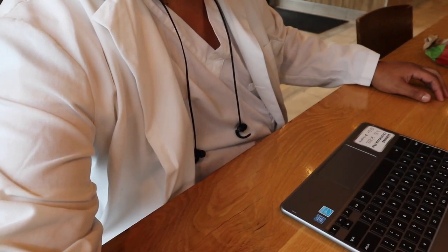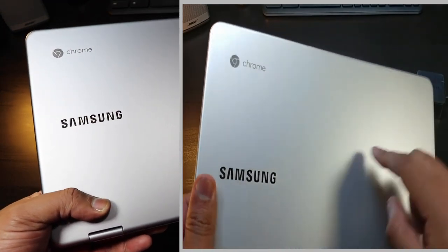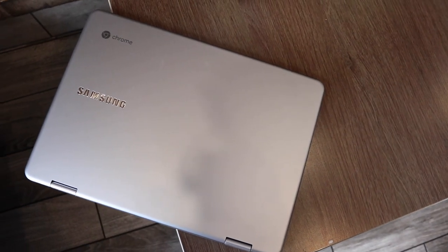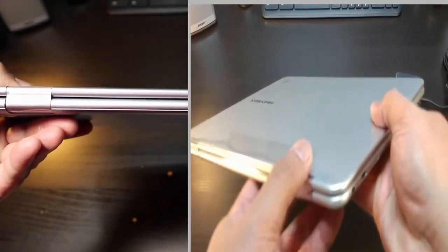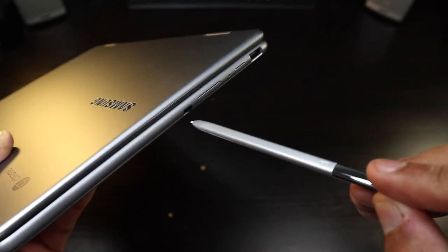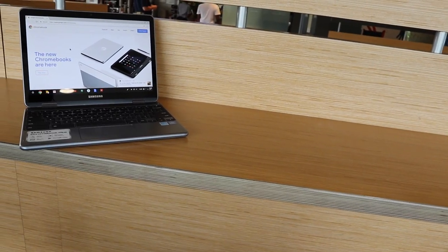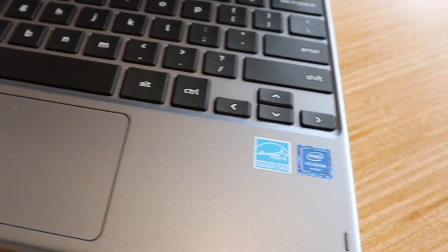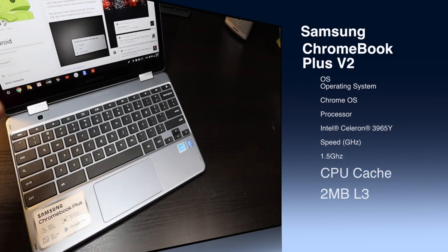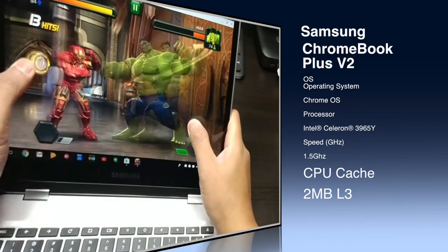After several days of use, this is a definite improvement over the Samsung Chromebook Plus. Samsung has kept basically the same build — nice aluminum feel, Samsung logo in chrome, grayed-out Chrome logo. The hinges are the same, with slight differences in button placement and the S Pen, but the big change is the guts: Intel Celeron processor with 4GB of RAM and 2MB of cache, which is a definite improvement over the ARM processor.